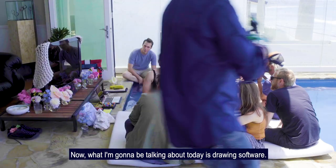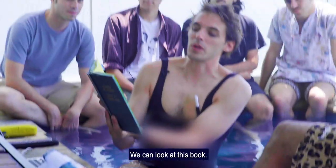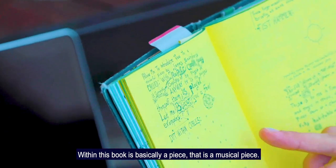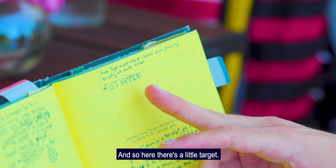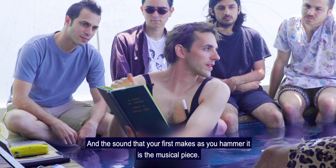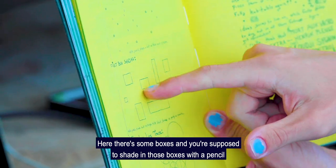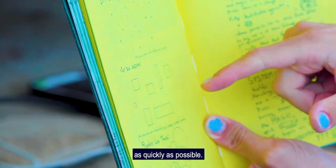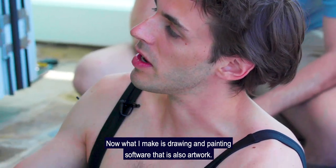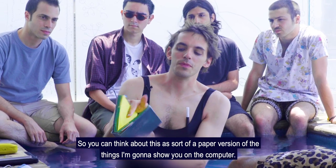Now what I'm going to be talking about today is drawing software — what is a drawing program? We can look at this book. Within this book is basically a piece that is a musical piece. There's a little target and it says you're supposed to hammer your fist here, and the sound that your fist makes is the musical piece. And there are some boxes you're supposed to shade in with a pencil as quickly as possible, and the sound that the pencil makes is the musical piece. What I make is drawing and painting software that is also artwork, so you can think of this as a paper version of what I'm going to show you on the computer.